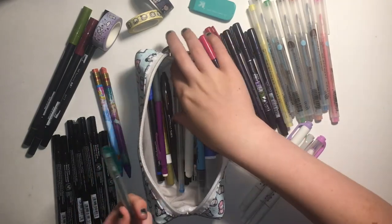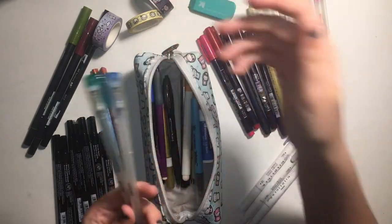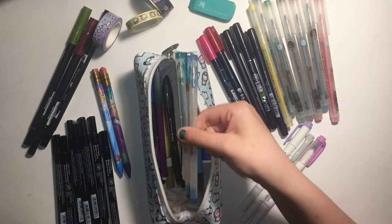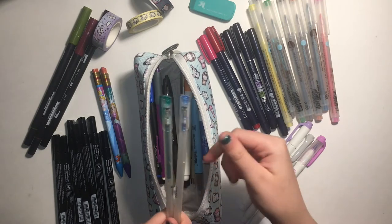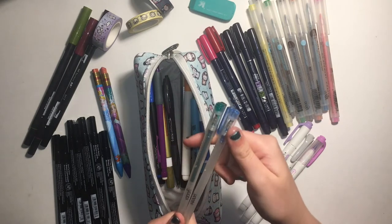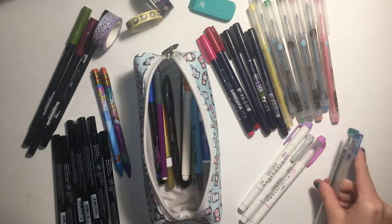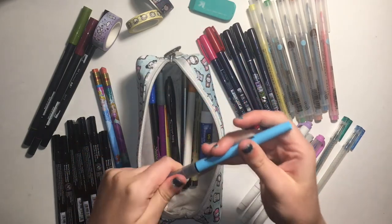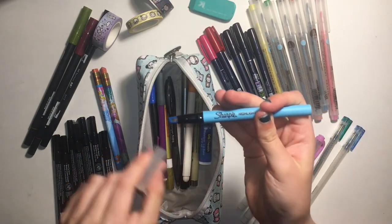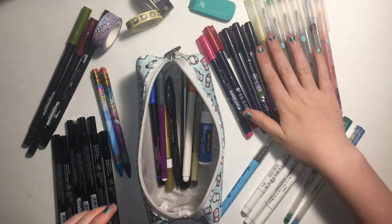The next pens I have are these two. There are some Myobi gel pens. I use these for notes sometimes too, if I'm feeling fancy. They're both glittery, so I used them in a planner spread once and it was fun. Maybe in the future I'll do an all-one-color planner spread. And I have a regular blue Sharpie highlighter — one of those weird see-through ones.